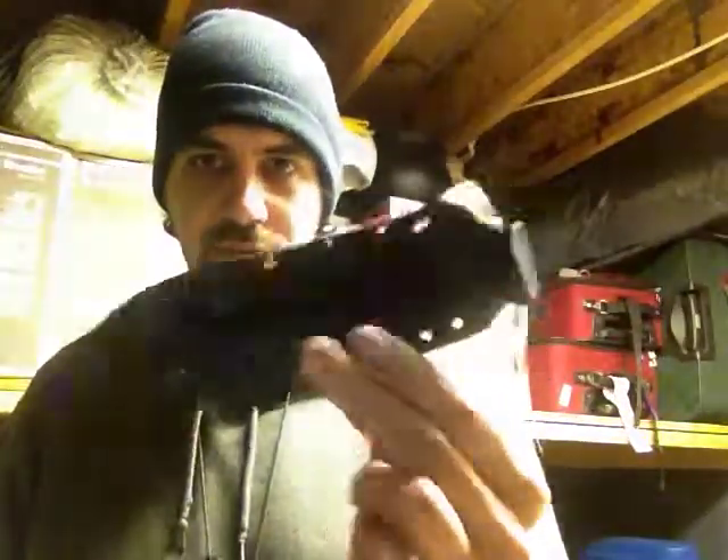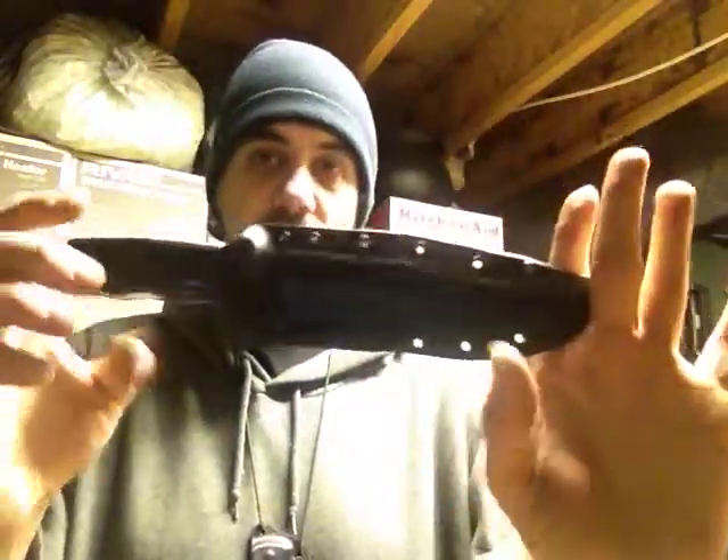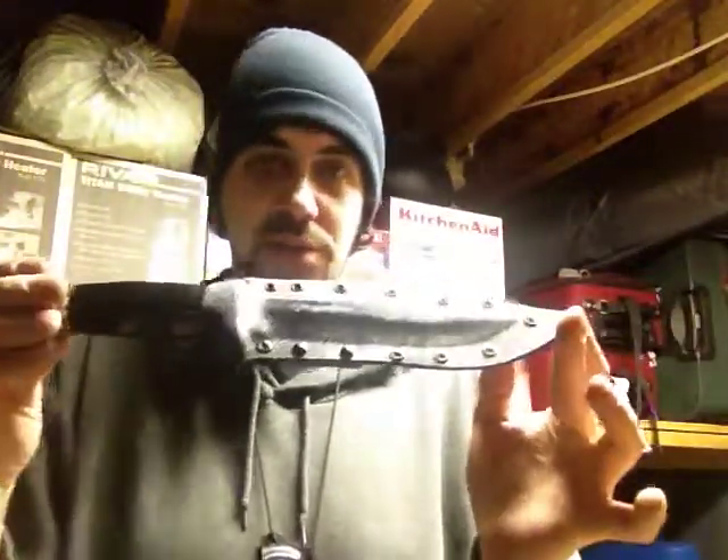The Custom Kydex Sheath, we're probably going to run it around $40 in the standard options. That means standard colors and a J-Hug clip. Extra clips and other things cause fluctuation of price.